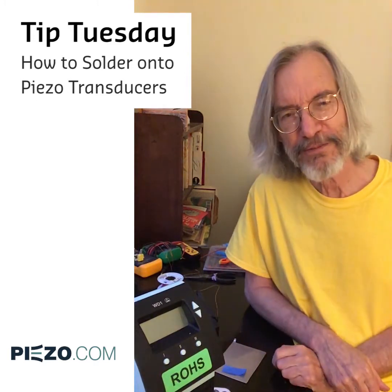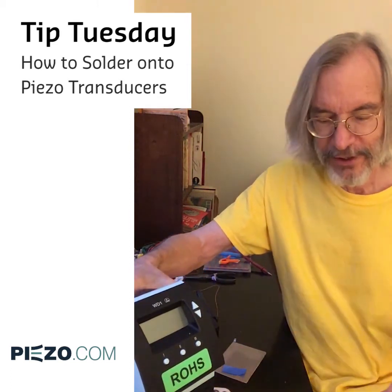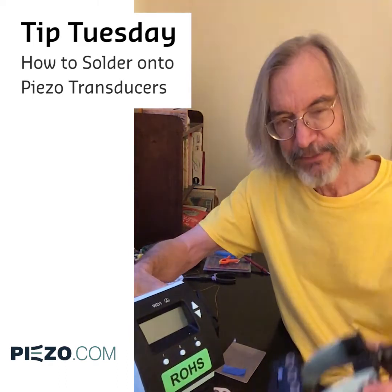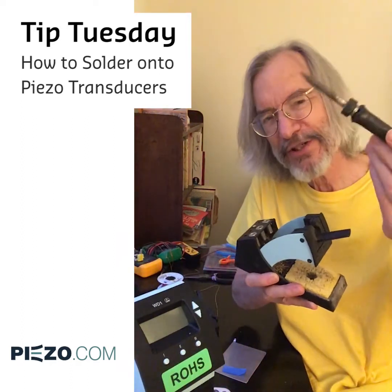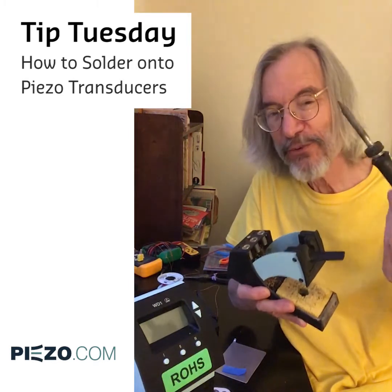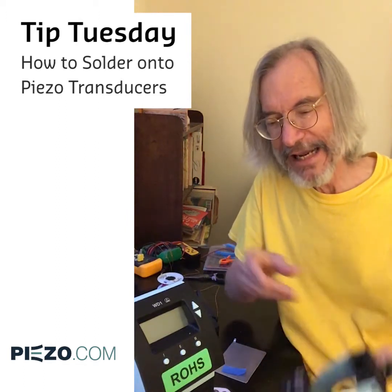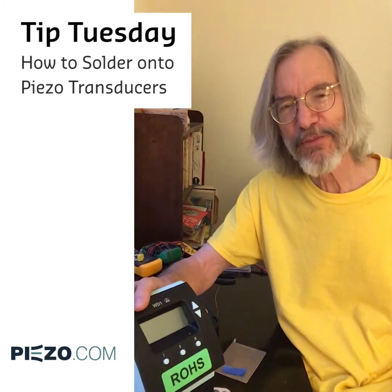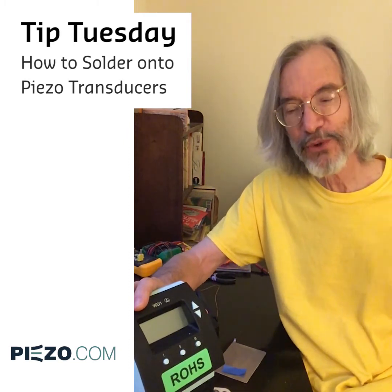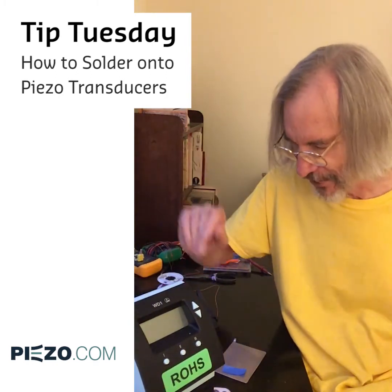You will need a soldering iron. Here is a very nice digital soldering iron lent to me by the quartermaster at Mide. This is about a 10 watt probe — this is all you need to make a good joint. You do not want a big fat soldering iron; it will ruin the joint. You don't need a digital one, but it helps to know what the temperature is. In any case, you will need to be able to control the temperature of the iron somehow.